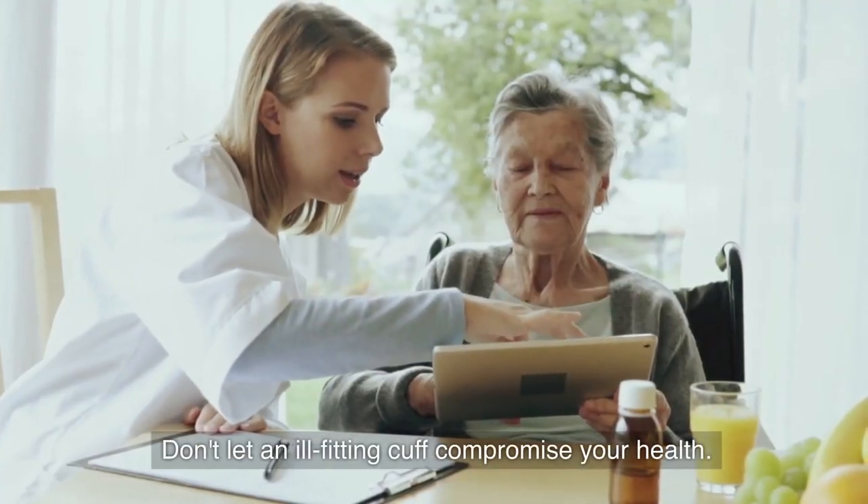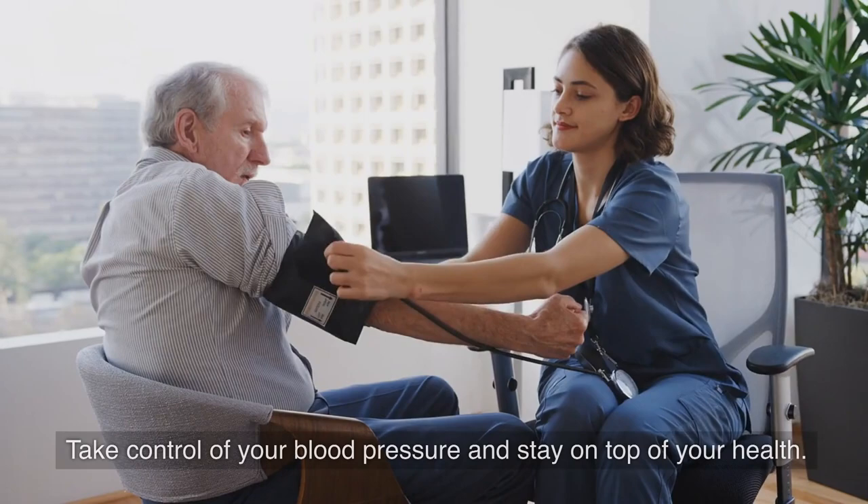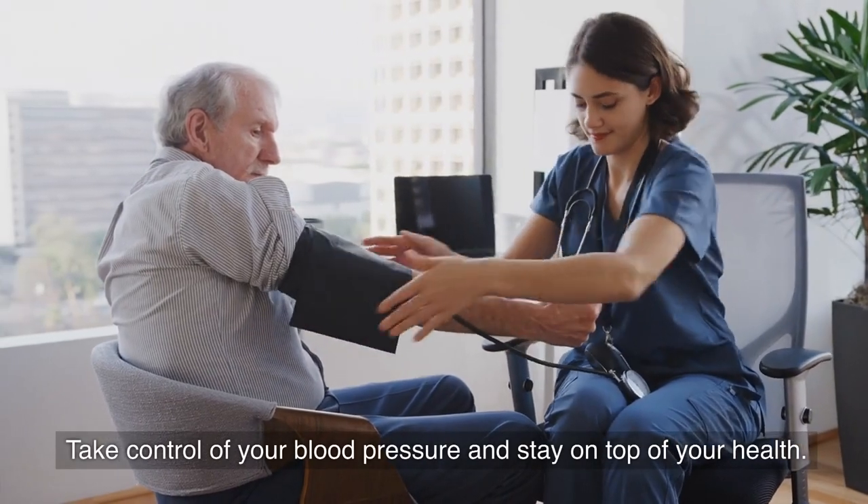Don't let an ill-fitting cuff compromise your health. Choose our big size cuff blood pressure monitor for easy and accurate readings. Take control of your blood pressure and stay on top of your health.